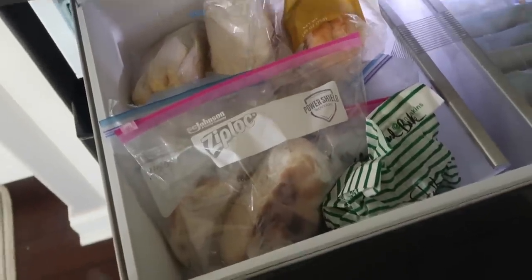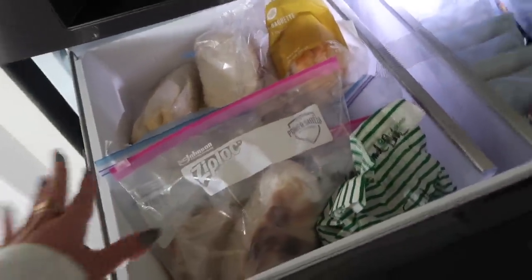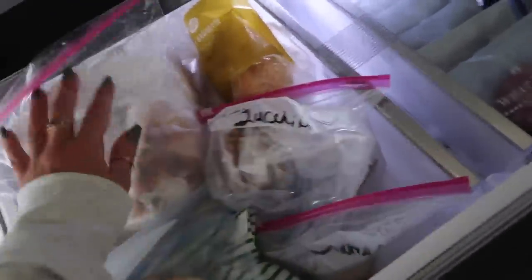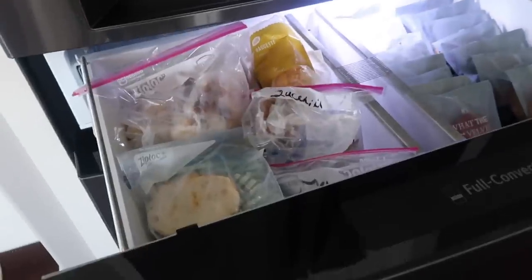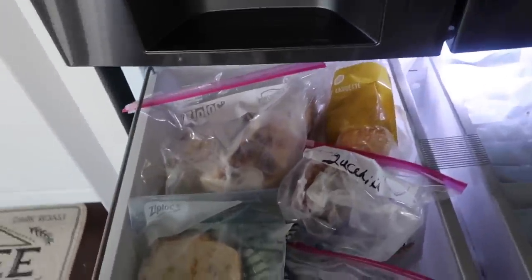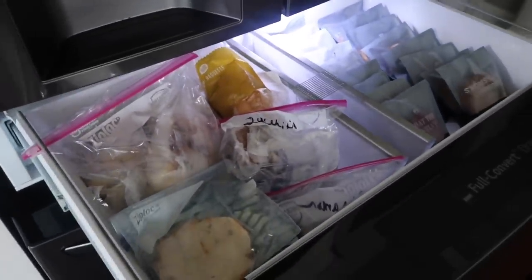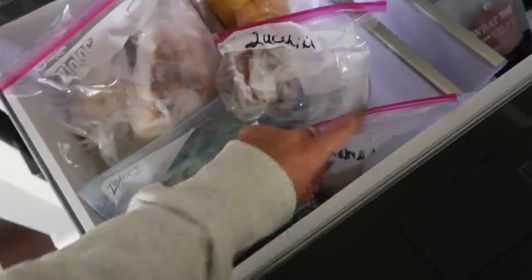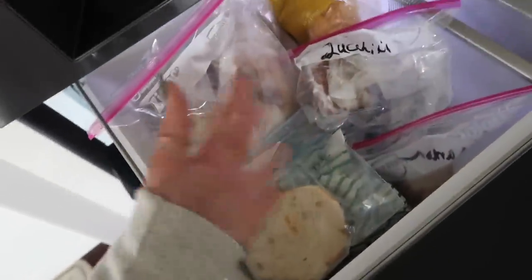Over here is all the bread — most of it is homemade bread my mom makes and gives to me. She has a jalapeño bagel, zucchini bread, and all kinds of bread. I hardly even buy bread at the store anymore because she is just constantly baking. This morning I had a blueberry muffin she made. I gave her a whole drawer up high so I can read the labels easily, since it's hard to see everything when it's all just in bags.